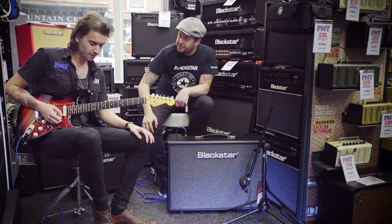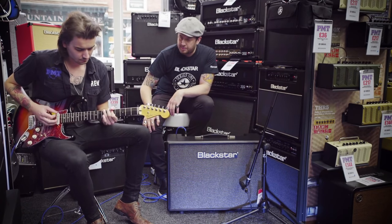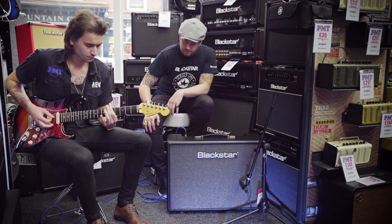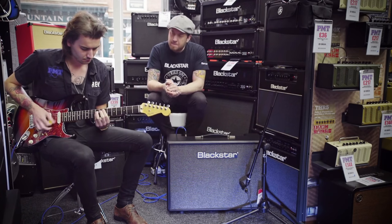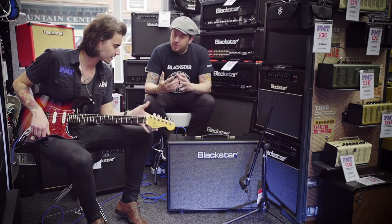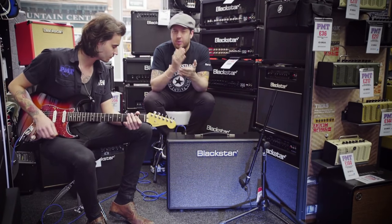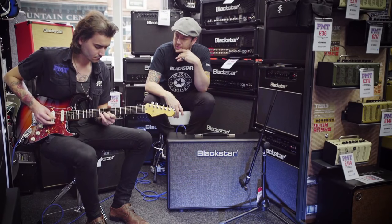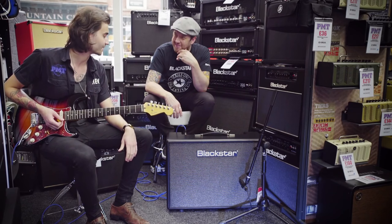Okay, so Dagan, do you want to try Channel 1? Let's give it a bash — we're just running volume and tone. Yeah, very clean, very passive. And one thing to note as well is if you do push the volume all the way, it still remains really clean, so it's a great platform for pedals. That is very clean — lots of headroom.